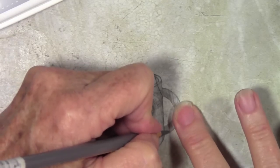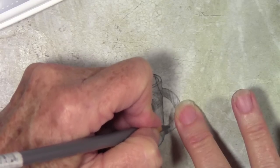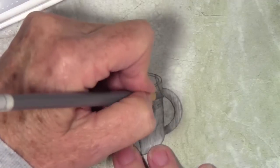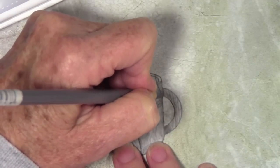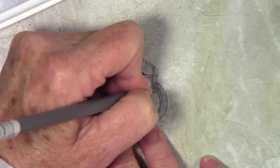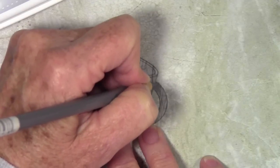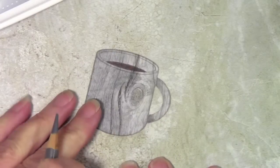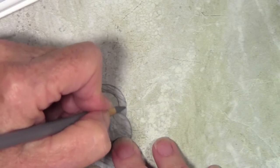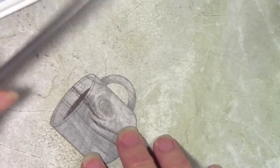I have a gray pencil that I felt matched the paper the best and I'll start adding some shading to make the cup and handle look rounded. Where it's recessed on the side I'll add a little shading. When using pencils, I like to keep a white eraser handy so I can fade it out — I'll go ahead and add my coloring first and then go back in with the eraser and fade it out to make it look more realistic.